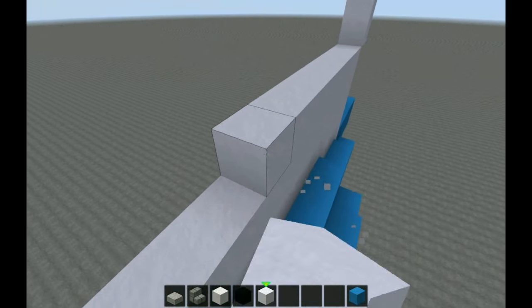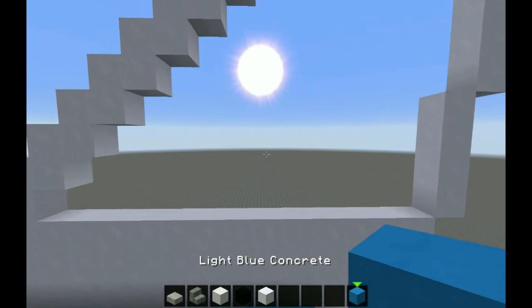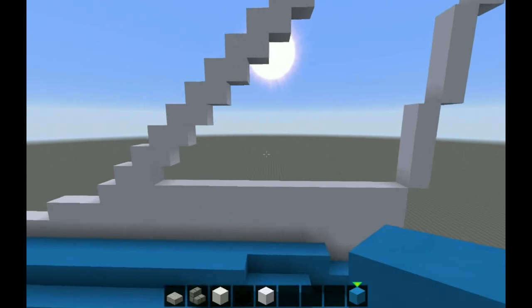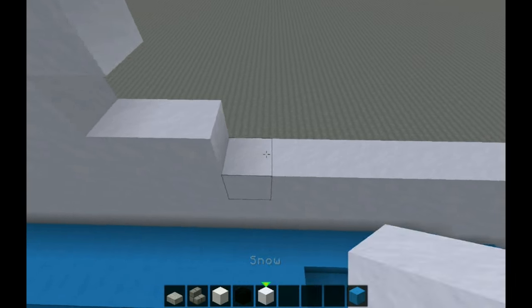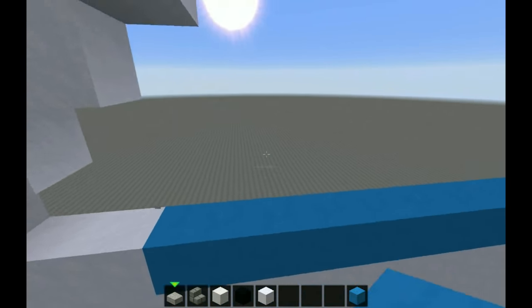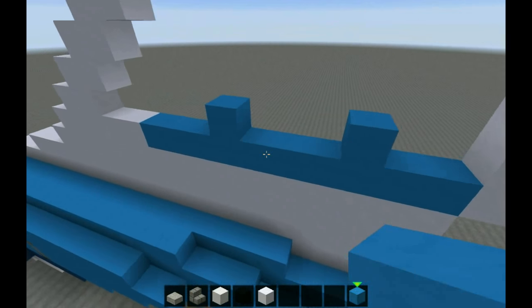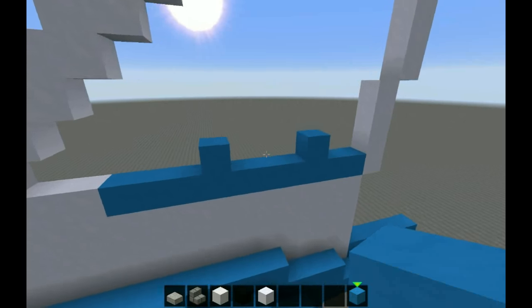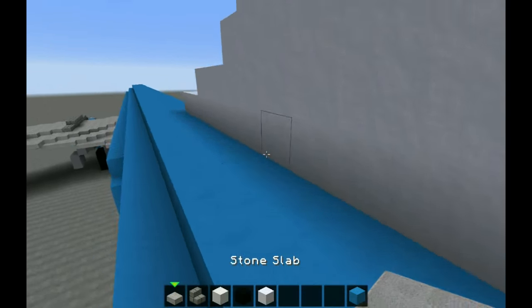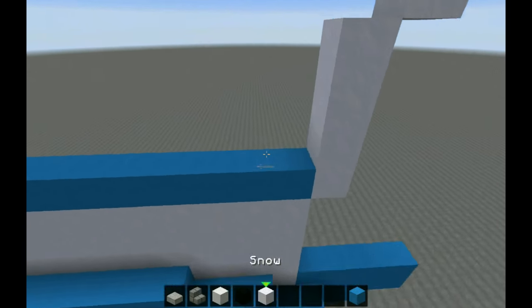Now we're gonna fill up three layers: one, two, and three should be the bottom — so one, two, three. Now you're going to come over here, count one, two, three, four, and then you're going to come over here, then one, two, three. Get this right and you're good.